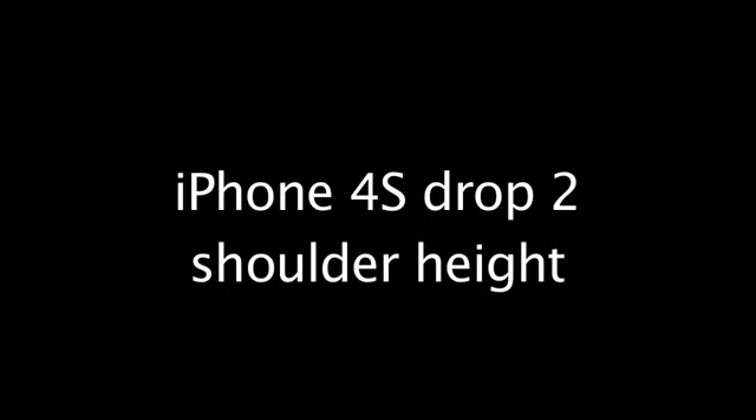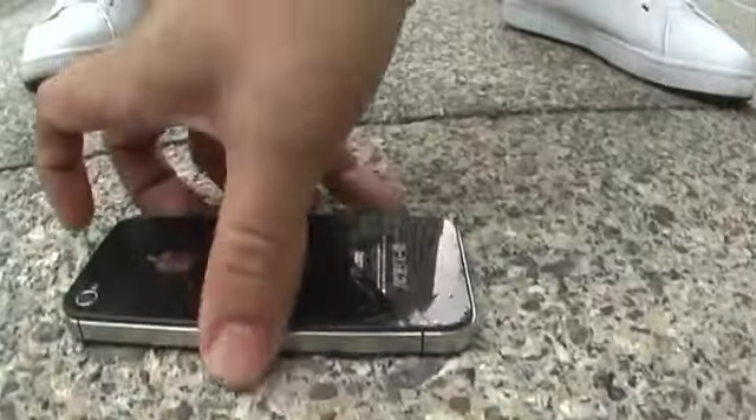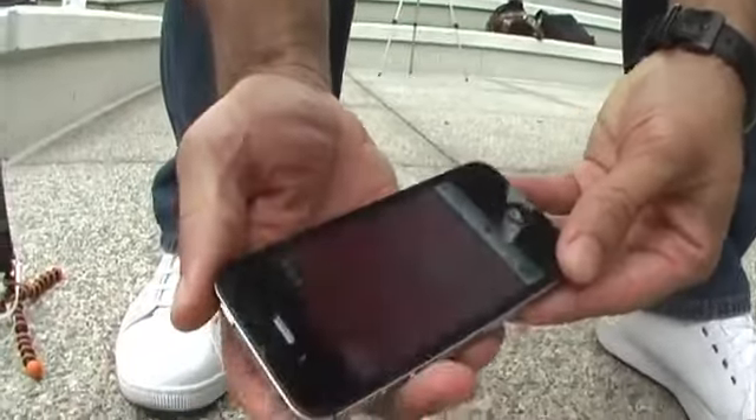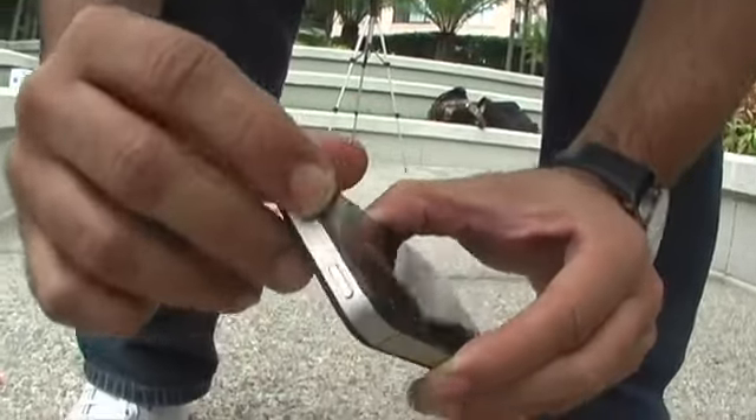Three, two, one... Wow, that was a loud impact, but on the corner — let's see how it fared. It fared pretty well; otherwise the glass is pretty beat up, but not too bad.